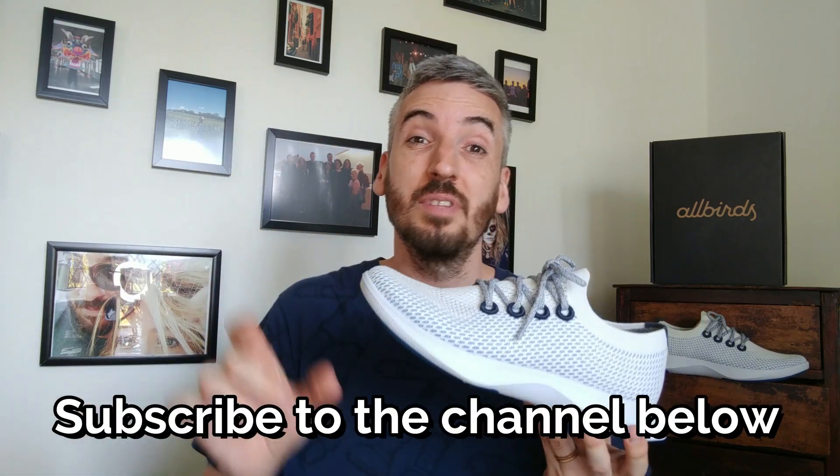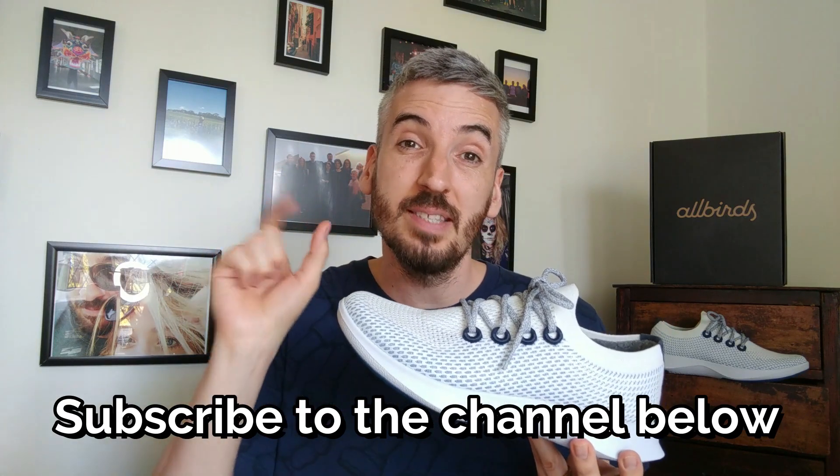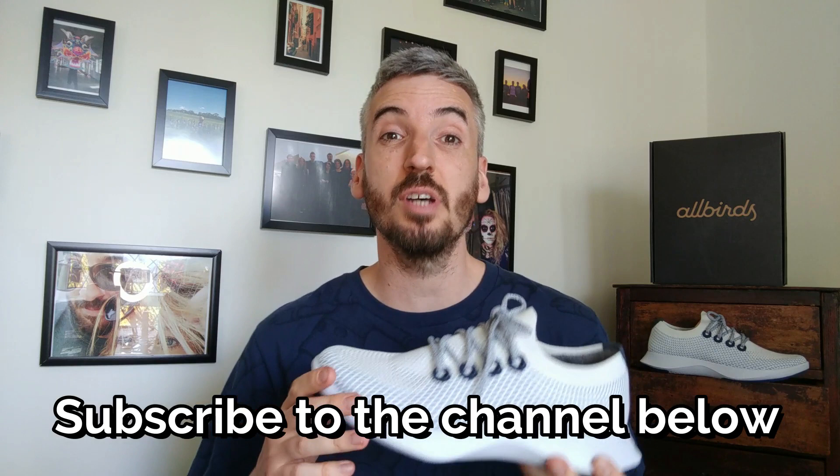If you're new to the channel and you like what you see, please take two seconds to subscribe below. Click the little bell that appears next to it and you'll get a notification every time a fresh video drops. Only subscribers will be part of future sneaker giveaways, so please do subscribe. I'm very thankful for everyone that's shown their support. Give the video a big thumbs up and drop any comments below. Before I talk about these in more detail, I want to show you straight away how these look on feet.